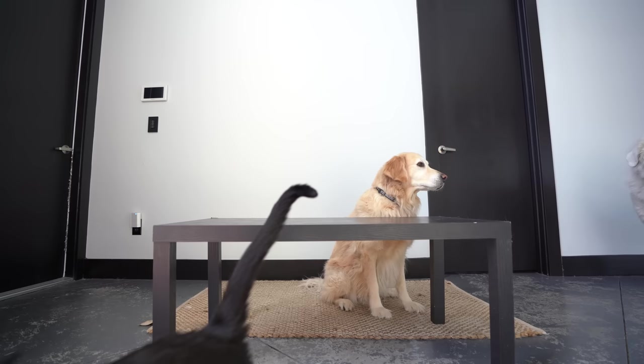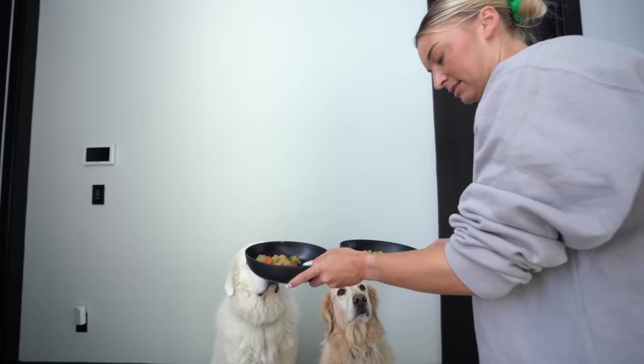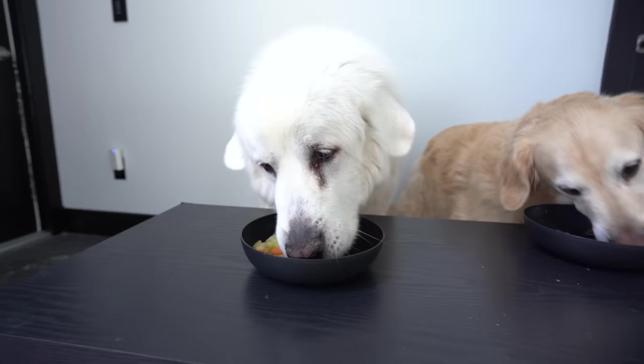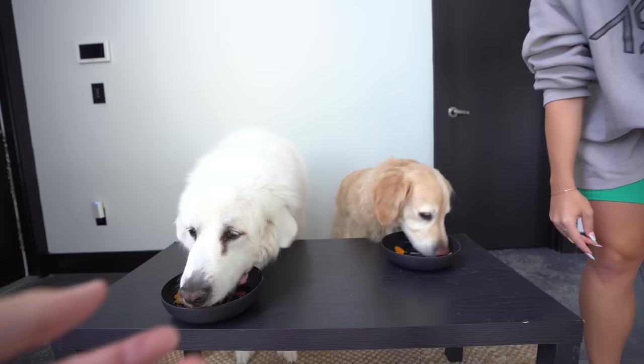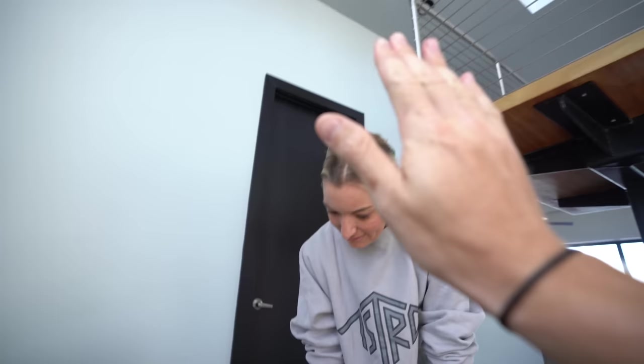Come on boys, come eat! Coop, you gotta make space for Coda. Good boys — we know what we're doing! I love how all three came. I wouldn't say these are the world's harshest food critics, but Coda can be pretty harsh sometimes. Looks like Coda's going for the meat for sure, and Coop went for the meat as well. Now getting into the carrots and veggies — Coop is probably like, 'Why are these carrots not crunching?'